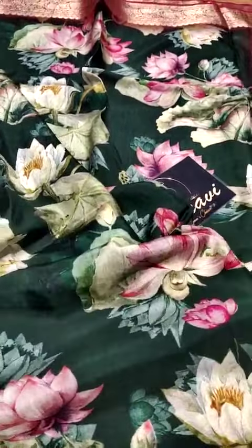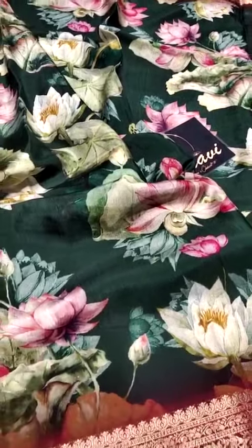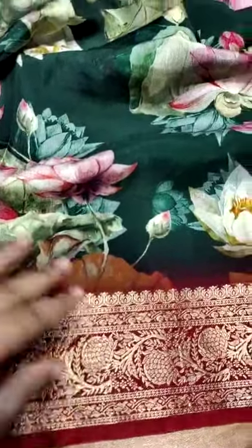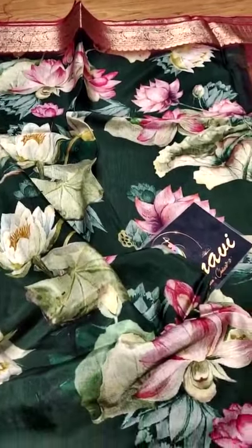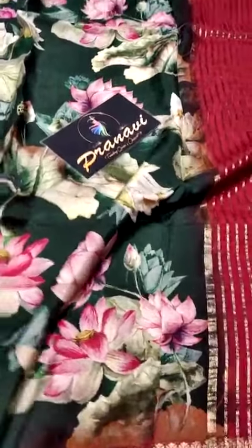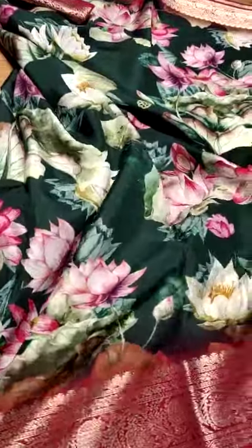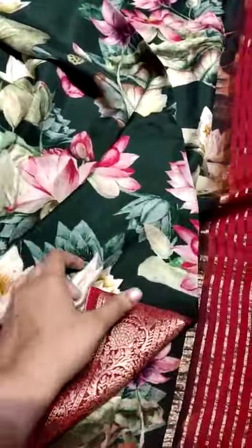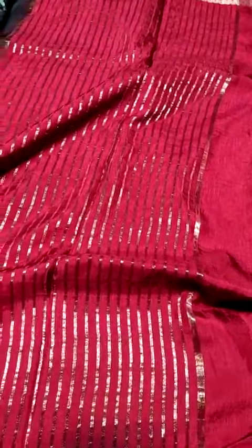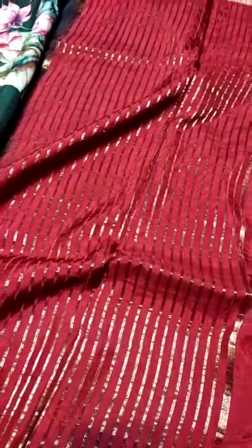The floral concept is all-time trending, with contrast borders on both sides. The sari has an all-over design, and the pallu features contrast stripes with nice tassels.